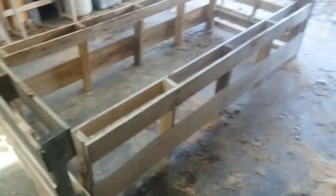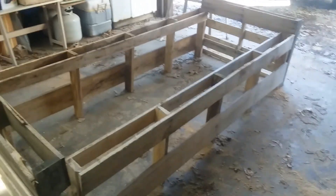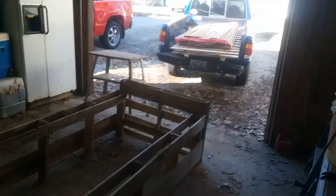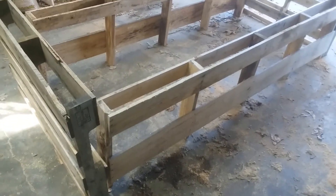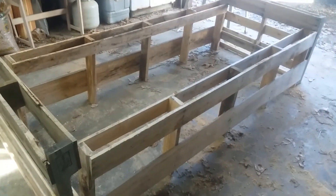Alrighty guys, I got the 7-footer cut in half and the 4-footer cut in half and this is basically what it's going to look like. I'm going to use the wood out of the back of the truck to fill in the gaps. So I'm going to get busy doing that right there and I'll see y'all here in a minute.